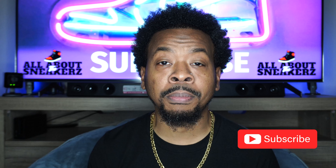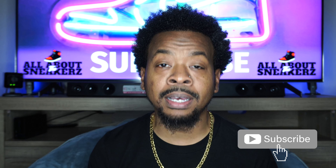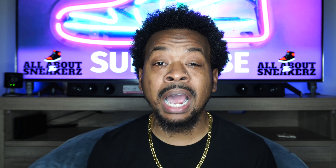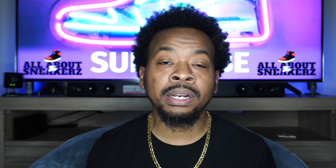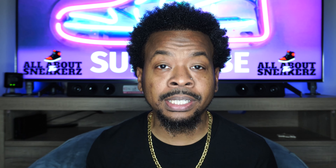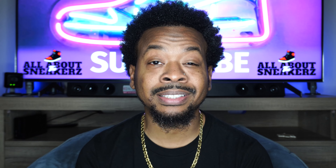Now, before we go any further, if you're new to the channel or if you're not, make sure you smash that like, subscribe, and share button, and hit that notification bell so you can stay up to date on future release videos. Now guys, there is one particular reason why I really wanted this sneaker. However, I did almost pass on this one again due to all of the drops back-to-back — it is a little tough as well because the prices are pretty high for retail. But we'll go over that reason here in just a moment.